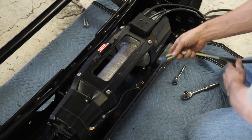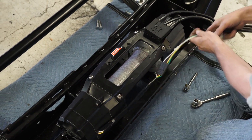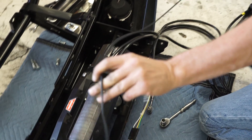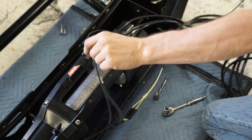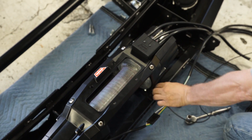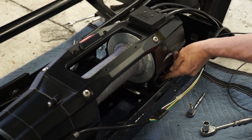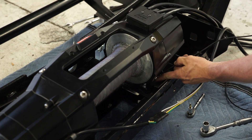Connect your remote control clutch wire harness extension to the remote control wire harness and control pack. Use the supplied butt splice connector and the black extension wire to lengthen the contactor ground wire. Reconnect the ground cable and small black wire to the winch motor ground, ensuring the ground wire is securely fastened.